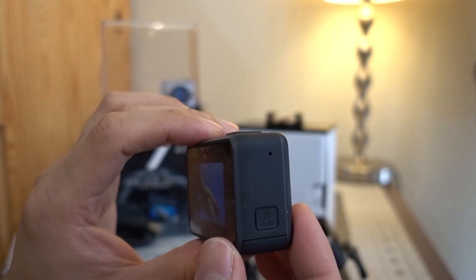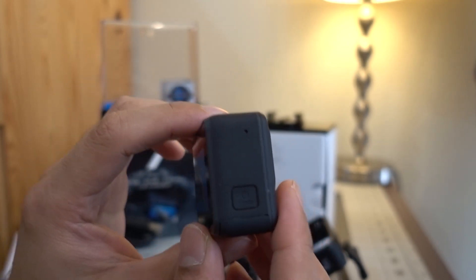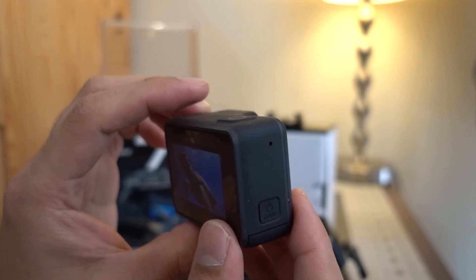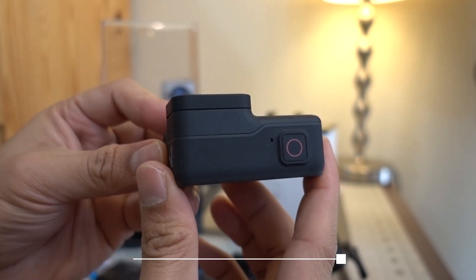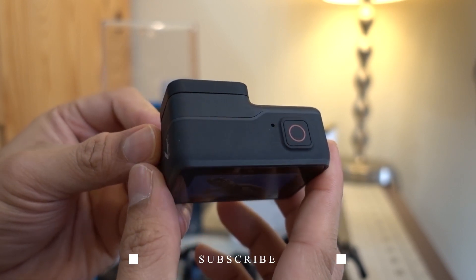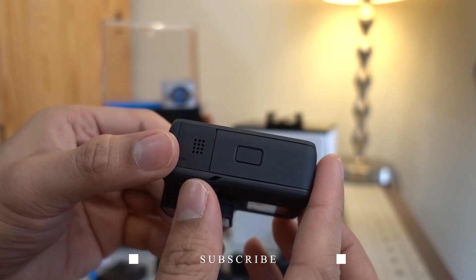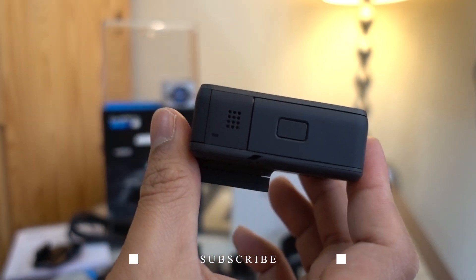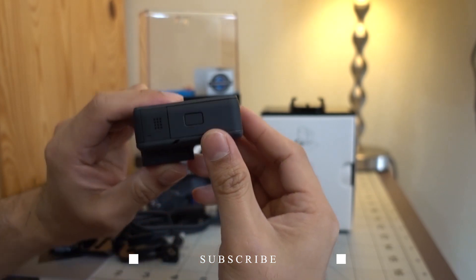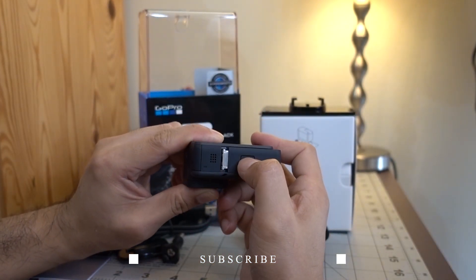At the back you have your touch screen and another status light. On the side you have your microphone, and just below that is the mode and power button. On the top part you have the shutter or record button. At the bottom we have your speaker, and right there is the battery door.